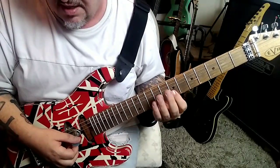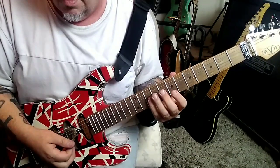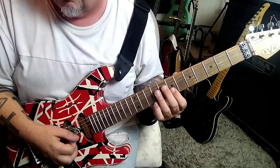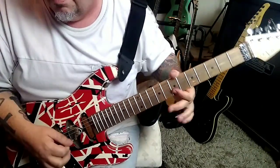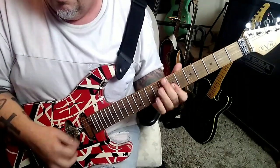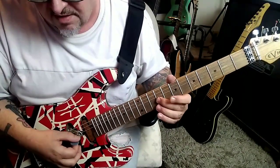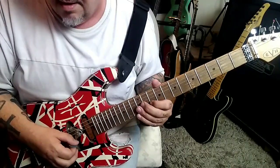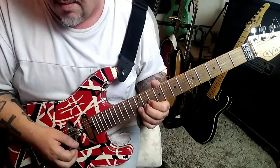At 2:44: seven on E and B twice, then tens on G and B, nines, sevens, and nine D vibrato. Then nine G, slide to 11, 10 on B. Then up-down, 10-10 on the B with a pinch if you can — but that's hard to do.